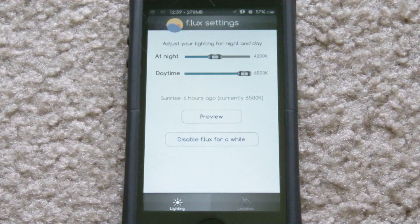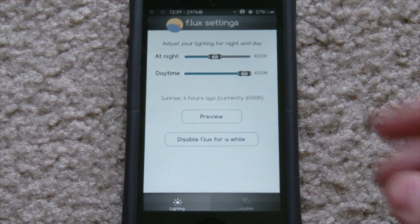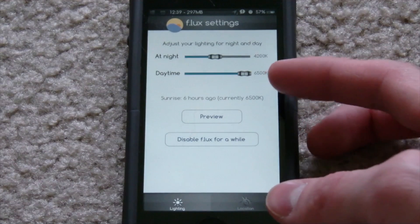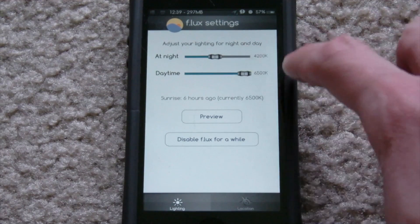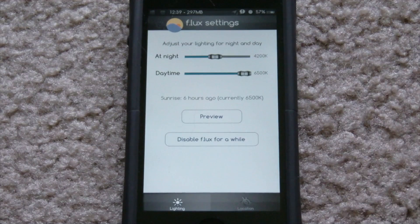It does come with an icon, so when you install it, it'll be on your home screen. It'll also ask you for your location settings when you first open it, so it knows what time zone you're in and can determine when to enable f.lux. You can see right here it has a daytime setting and a nighttime setting — daytime I have set to 6500K, which is normal iPhone display, and at night it defaults to 4200K.